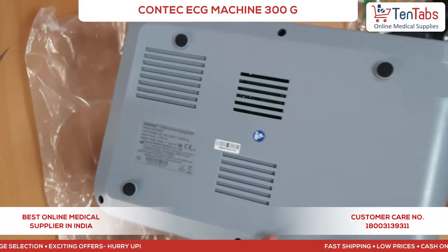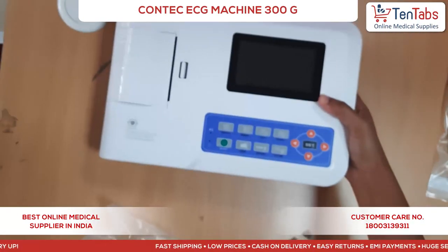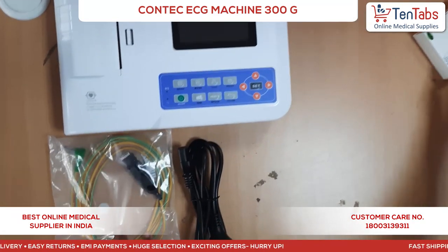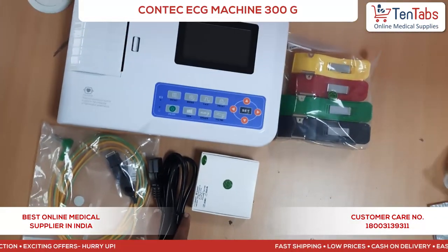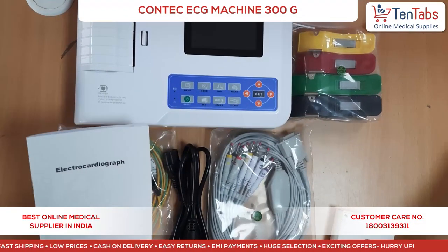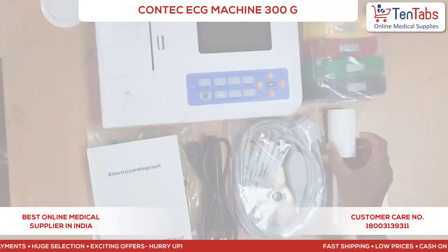So guys, this is the unboxing of the Contec 300G ECG machine — the device, ground lead, power cord, bulb and clamp electrodes with patient cable, a user manual, and one set of paper roll. Thank you.